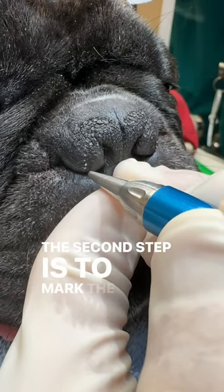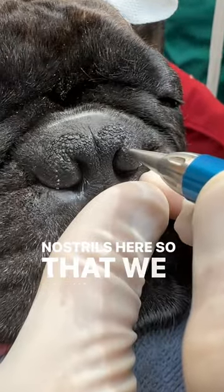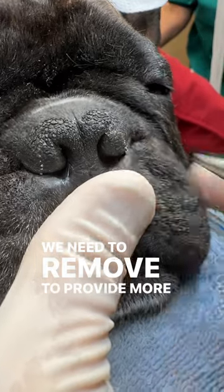The second step is to mark the entrance to the nose, the nostrils here, so that we know how much excessive tissue that we need to remove to provide more airflow.